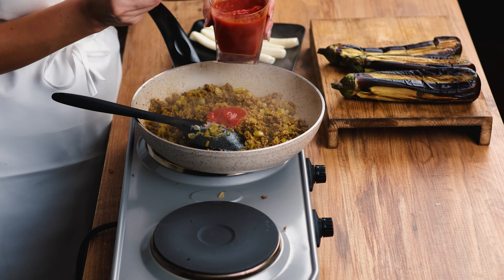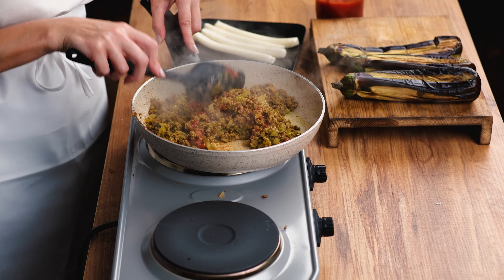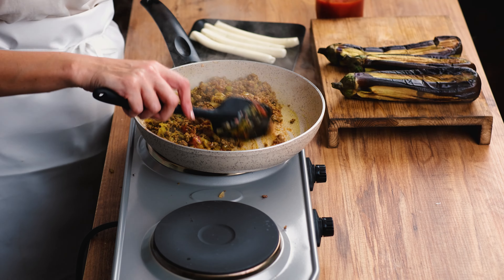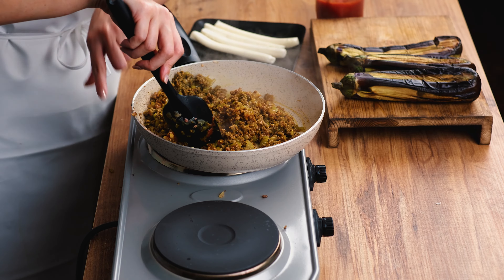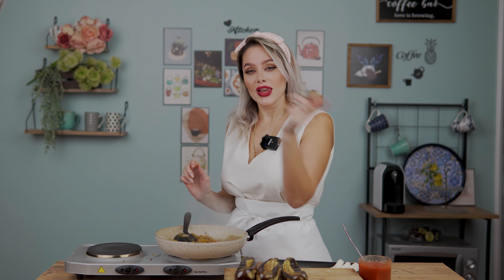Now I'm going to add just two spoons of tomato puree and keep the rest for the next step. You can use tomato paste or juice as well. The meat filling is now done — everything is fried together. Now it's time to fill the eggplants, so let's come back and see what we're going to do.